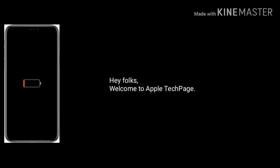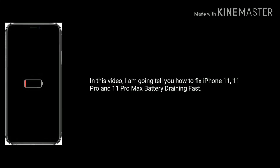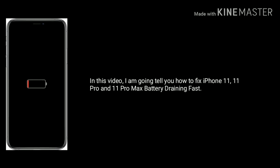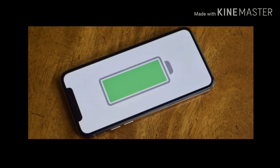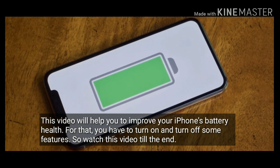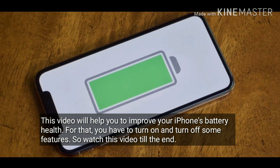Hey folks, welcome to Apple Tech Page. In this video, I am going to tell you how to fix iPhone 11, 11 Pro, and 11 Pro Max battery draining fast. This video will help you to improve your iPhone's battery health. For that, you have to turn on and turn off some features. So watch this video till the end.